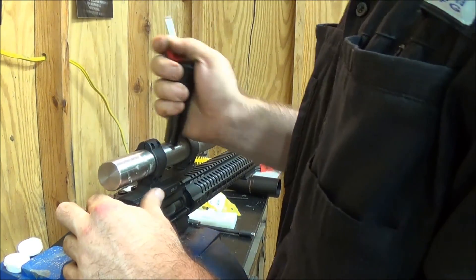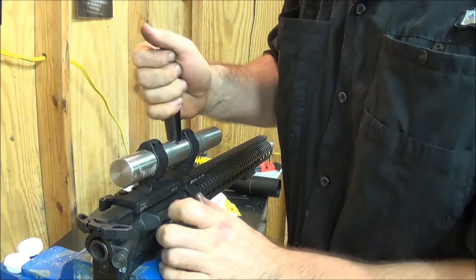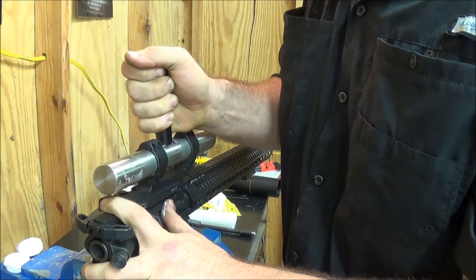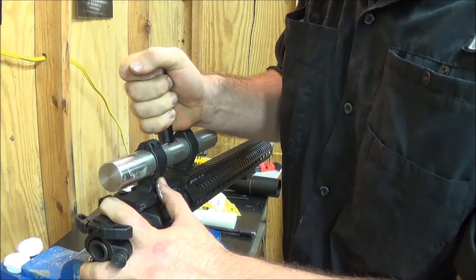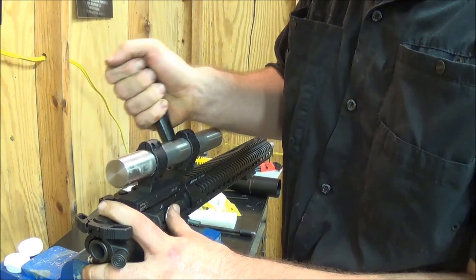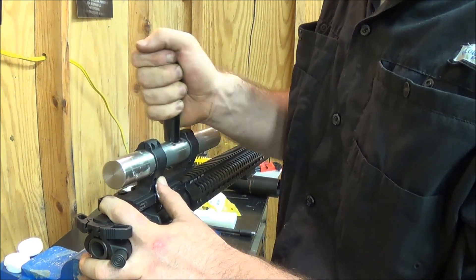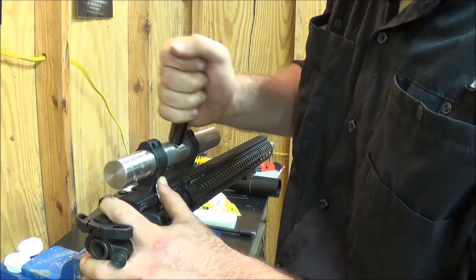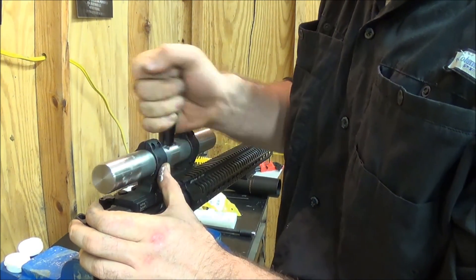There we go — just going to sit there and work it back and forth, applying an equal amount of pressure — downward force pressure, as equally as you can — just working it back and forth. You want to get about 70–75 percent of your anodized finish off. Already I can feel a difference, it's much much smoother.